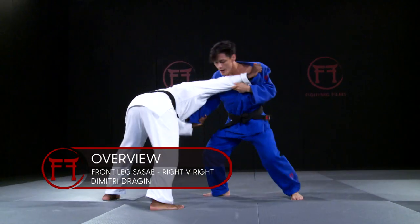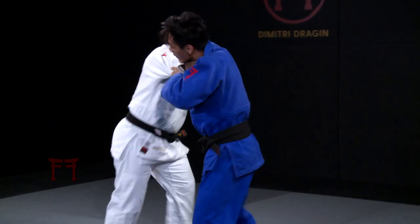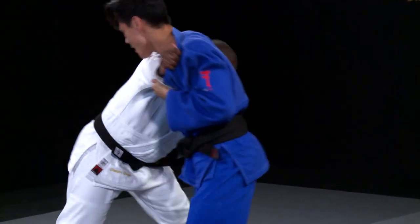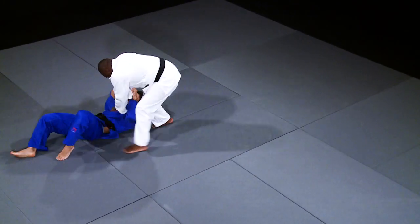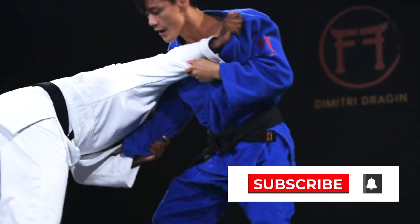When Dimitri Drajan finds himself in an uncomfortable right-v-right situation, he has ways to change it. Drajan doesn't look to escape, but instead he chooses to use it to his advantage. It was a scenario he trained for.